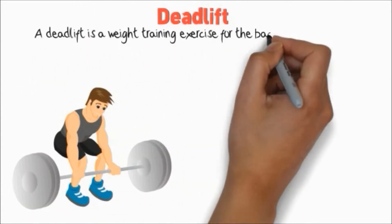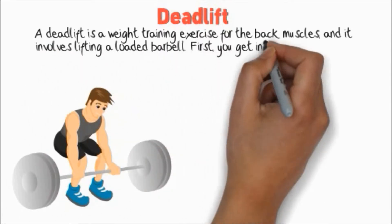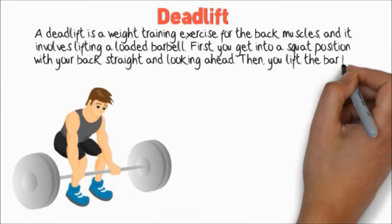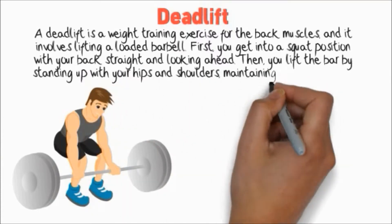Deadlift. A deadlift is a weight training exercise for the back muscles, and it involves lifting a loaded barbell. You get into a squat position with your back straight and looking ahead, then you lift the bar by standing up with your hips and shoulders, maintaining a straight back.